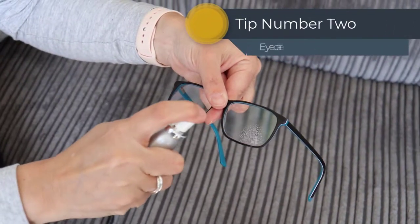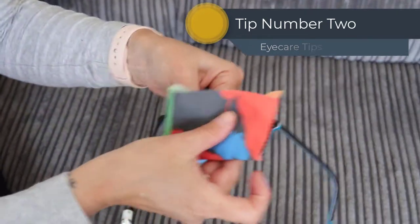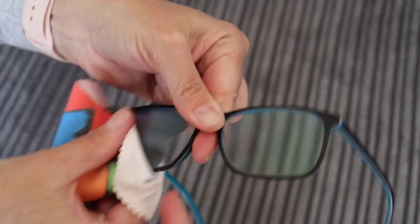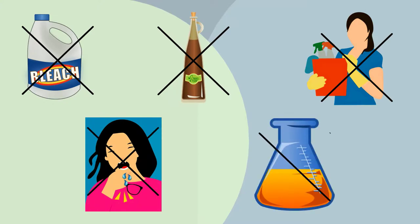Tip number two is to clean your lenses with a lens cleaner specially designed for spectacles. Don't dry wipe, as debris or dust can scratch the lens if rubbed directly with a cloth, and certainly don't use bleach, vinegar, household cleaners, spit or any other chemical, as these can tear off special lens treatments.